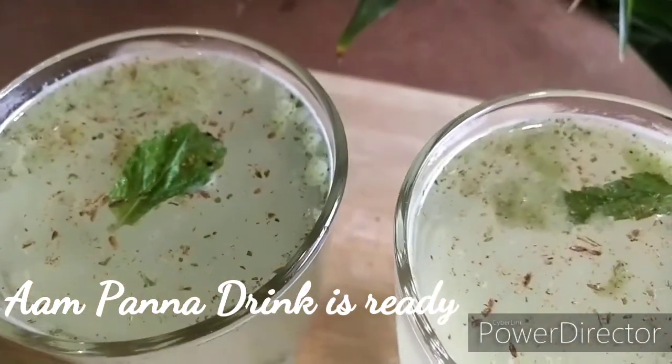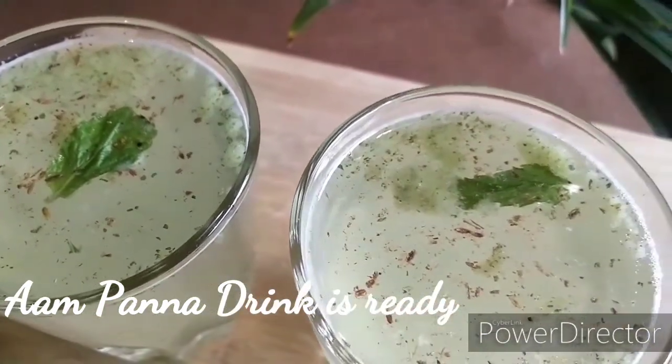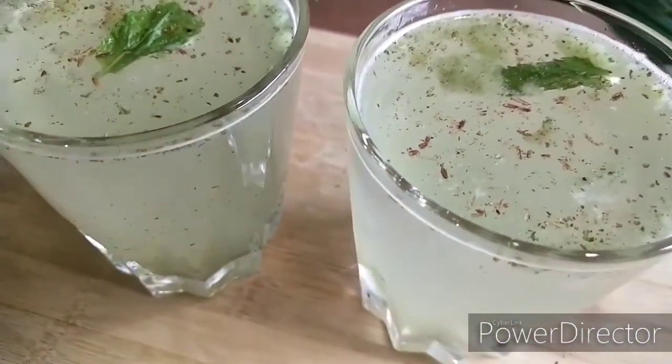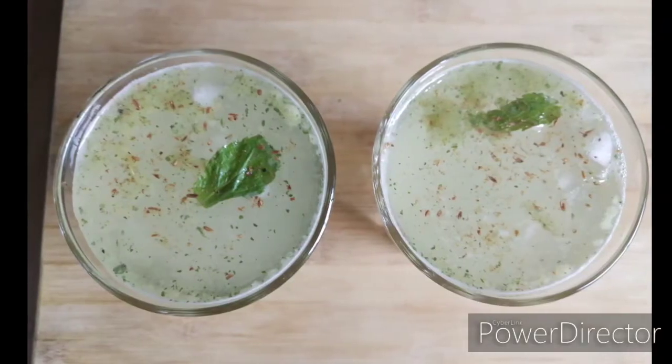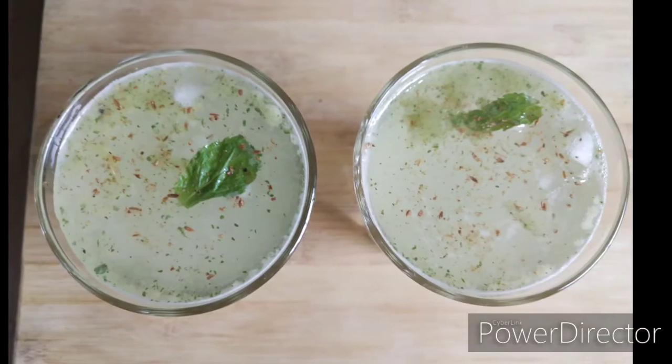Do you know that Aam Panna, which is considered to be a refreshing summer drink, is also loaded with vitamins A, B1, B2 and vitamin C? Simultaneously, it has essential minerals like potassium, sodium, magnesium, iron and calcium.